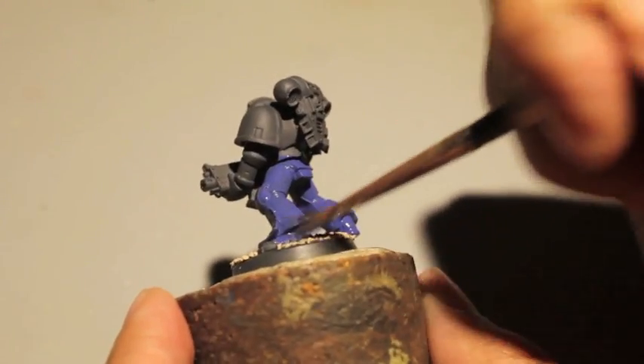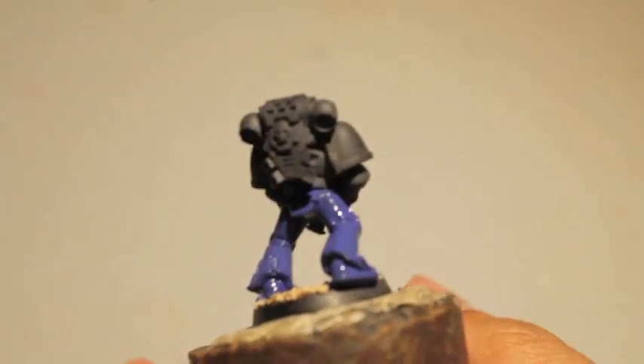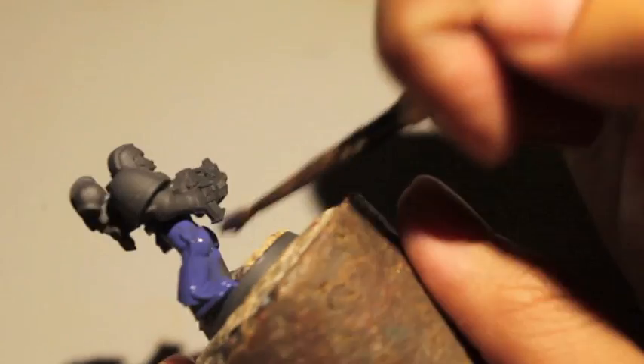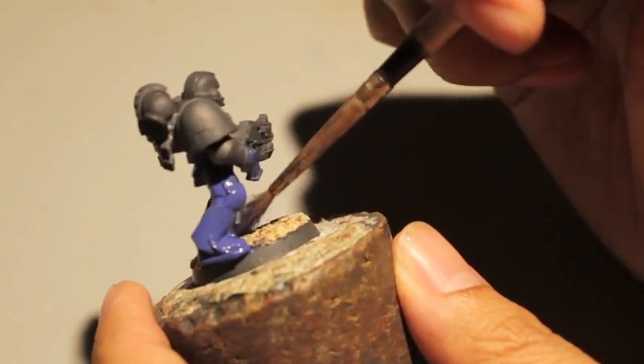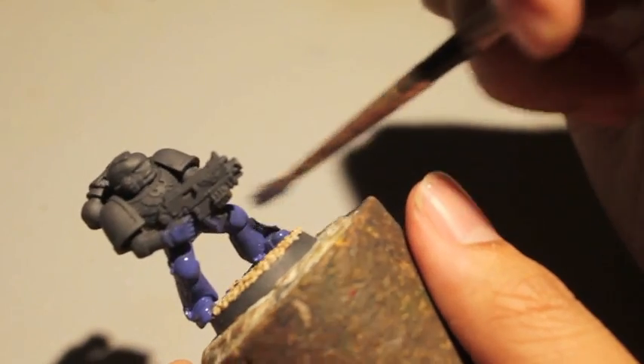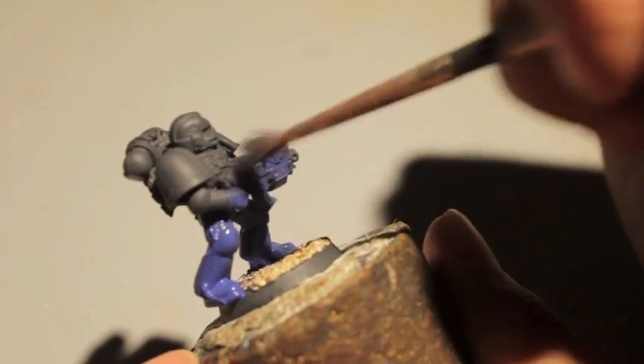You also want to turn the model so that you get all the angles. It's really easy to miss an angle and then later on, when you're trying to paint the next stage, you see you totally missed the inside of the knee pad, the underside of the gun, or where his hands are.